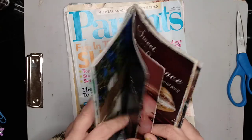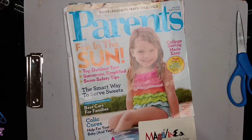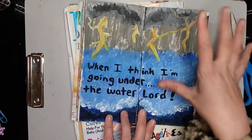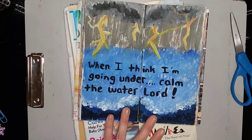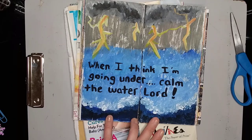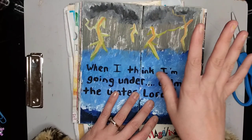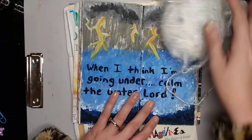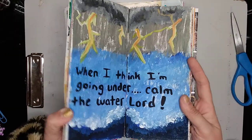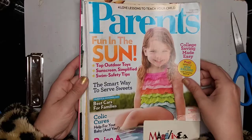There are pages in here that I have painted. There it is - this is one that I had gessoed. I just used paint, and this was from a day I was having a bad day and felt like I was drowning, so I simply put 'when I think I'm going under, calm the water Lord.' You can decorate this just like a junk journal - put down embellishments, glue things, whatever you want. This didn't cost me anything; it was just a magazine I had laying around the house.